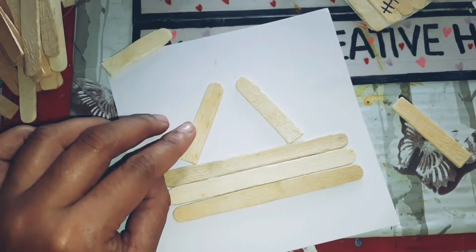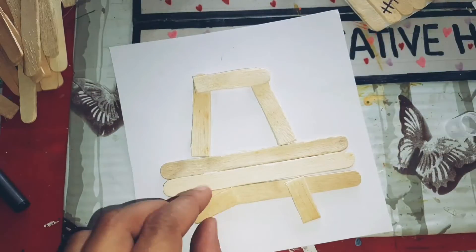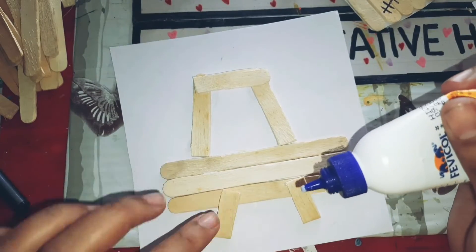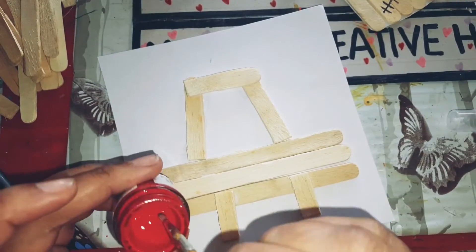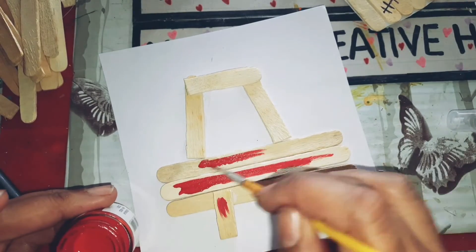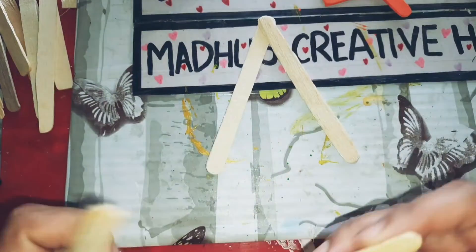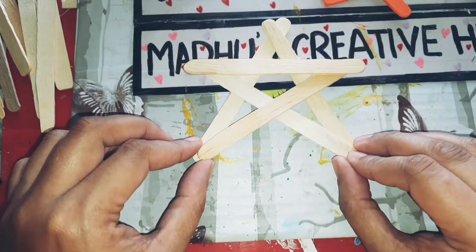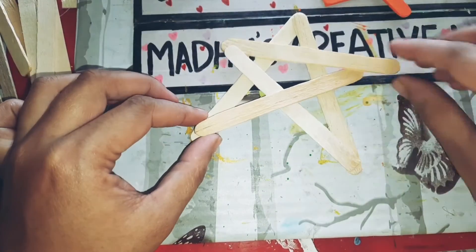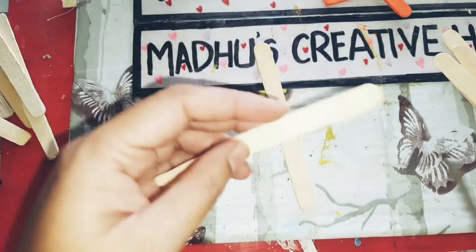For the wheel section I'm going to paint them in red. I painted the center part as well — if you don't want to paint it, you can add a photo as well. Now I'm making a star — you take five sticks, just arrange them like a star, and stick it using a glue gun, because normal glue will take a long time.